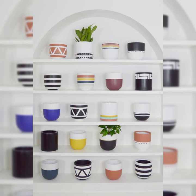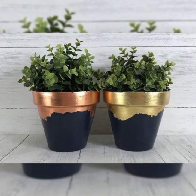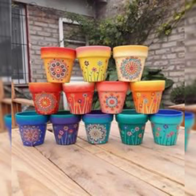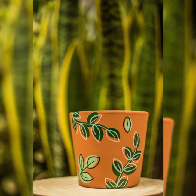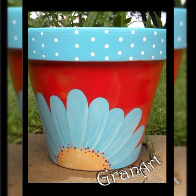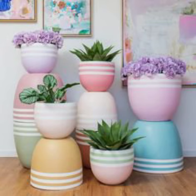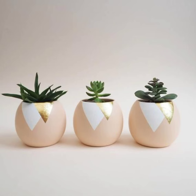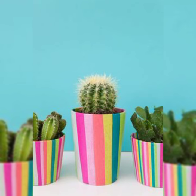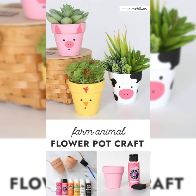Here are a few additional tips for plant pot painting. Use a primer before you start painting — this will help the paint adhere to the surface and prevent it from chipping or peeling. Thin your paint with water to make it easier to apply and help prevent it from running. Use a variety of brushes for more control over the application of your paint.